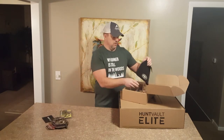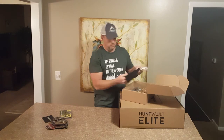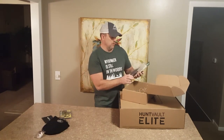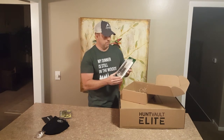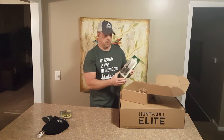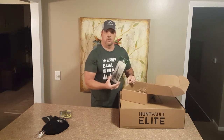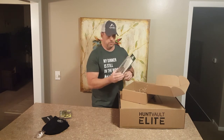You also have a Duck Commander stocking cap — beanie, whatever you want to call them. You got some disposable knives here. These are the razor blade style knives that you can just throw in your pack whenever you shoot that big buck or whatever. Just grab this and it's always sharp and always ready to go — clean your game and you're done. Throw it out when you're done.